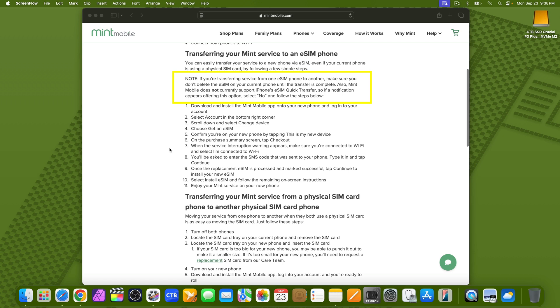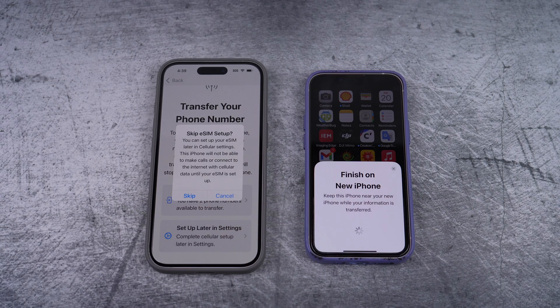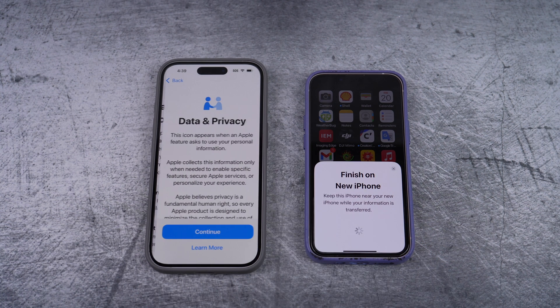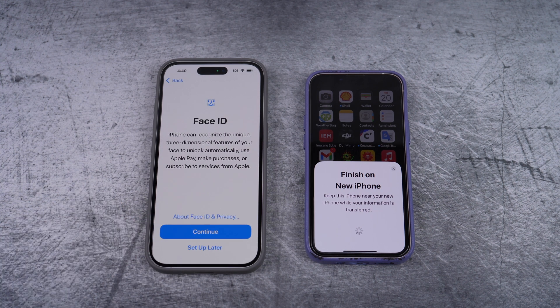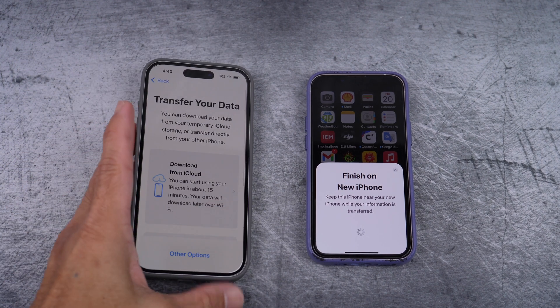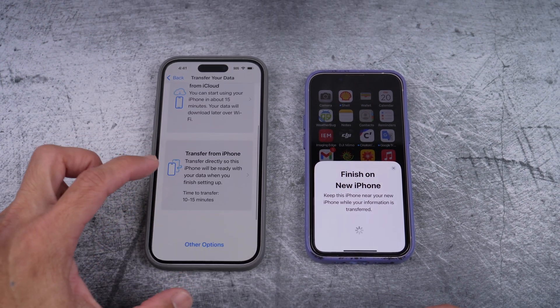Here's that Mint Mobile documentation. You can pause it if you like. So I'll bypass it and select setup later. And it's asking you again, just skip it. Just carry on and select continue. I'll do the face ID off camera. Choose which is best for you here. I'll do transfer from iPhone.